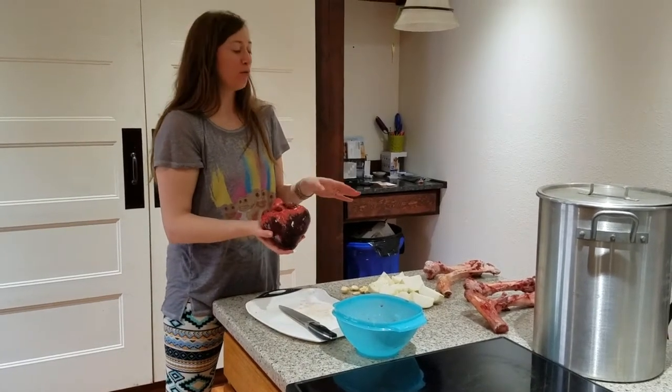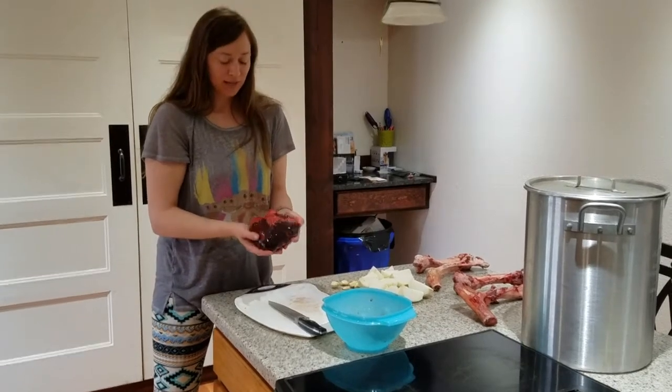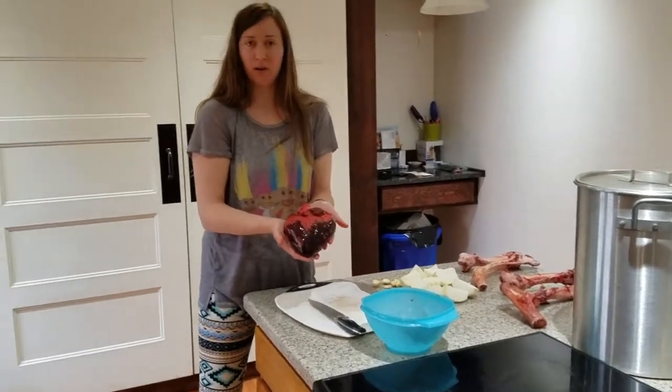We're making a caribou bone broth and heart broth, and I just wanted to show you what a caribou heart looks like.